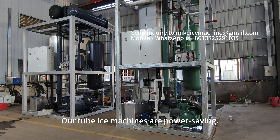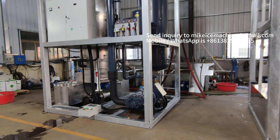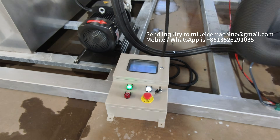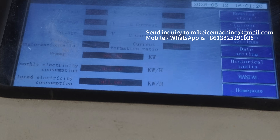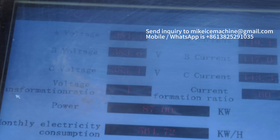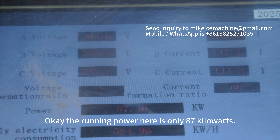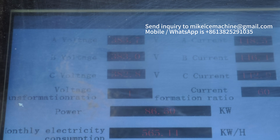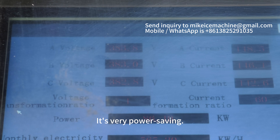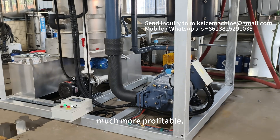Our tube ice machines are power-saving. This machine is in function. Let's check the machine's running power. The voltage is 380. The ampere is about 115. The running power here is only 18.7 kilowatts. That is no more than 90 kilowatts — it's very power-saving. The power-saving technology can make your ice business much more profitable.